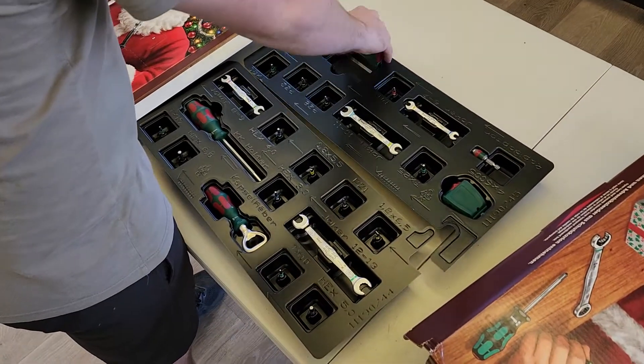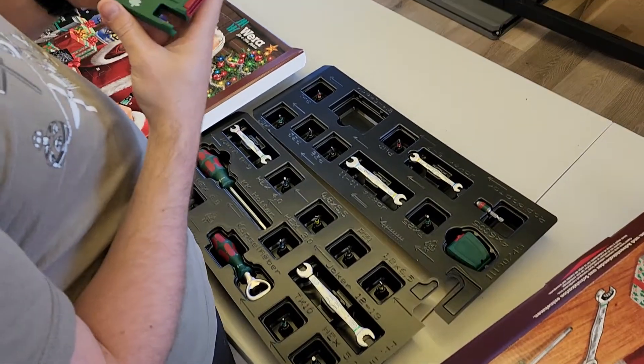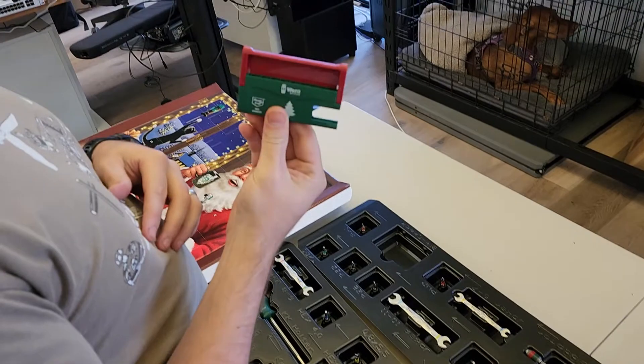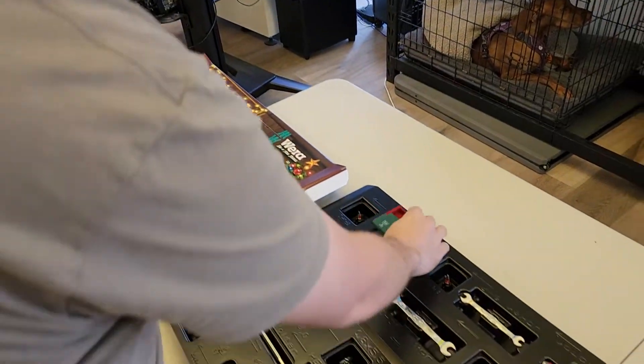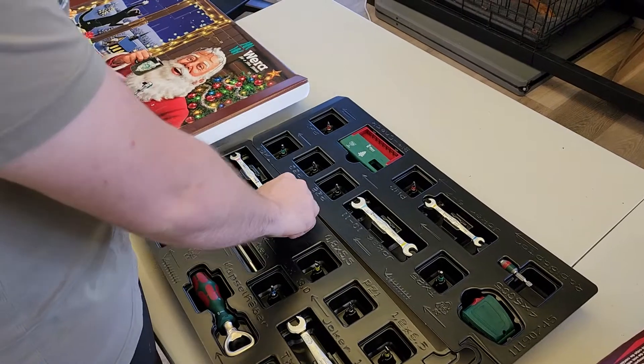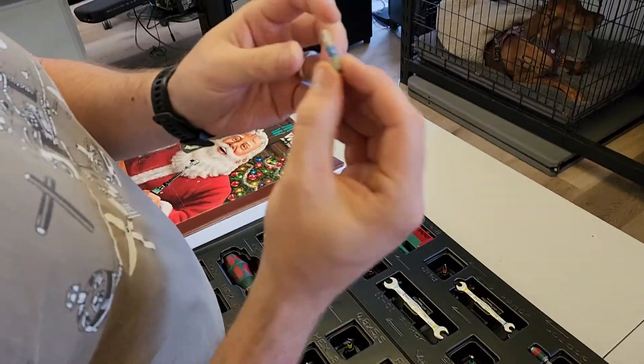So day number one, you're going to get your bit holder. The other days, you're going to get your bits to go in your bit holder.